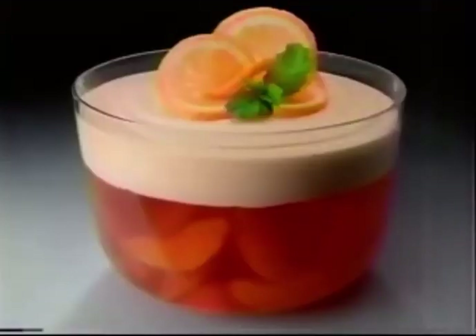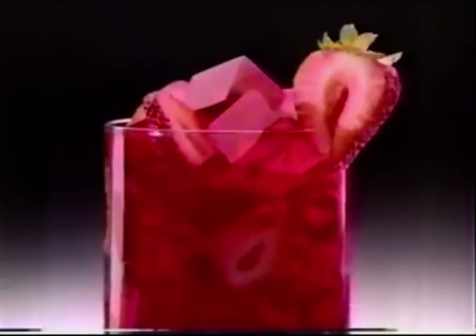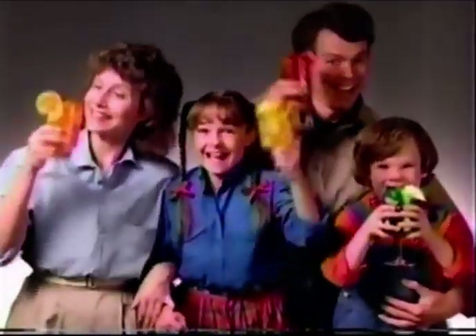A sun-fished orange goes great with Jell-O. Make it red, green or yellow. Add strawberries, peach and pear, and watch them leap up in the air.